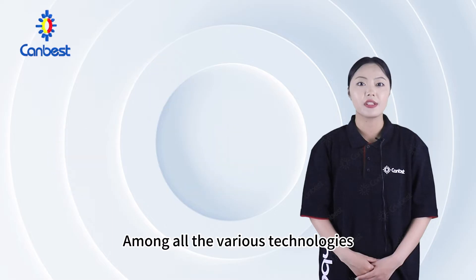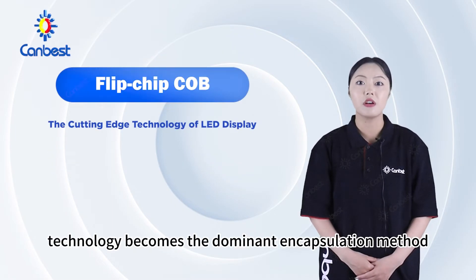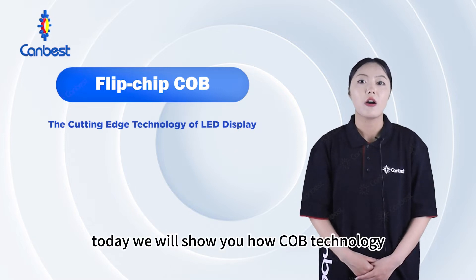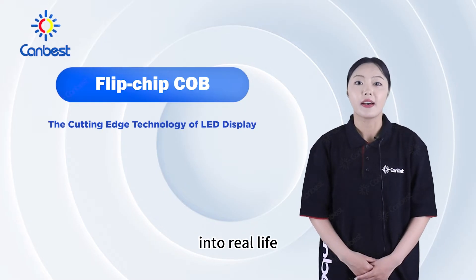Among all the various technologies proposed, flip-chip COB technology becomes the dominant encapsulation method, which is widely used in command centers and exhibition halls. Today, we will show you how COB technology brings a brilliant virtual world into real life.